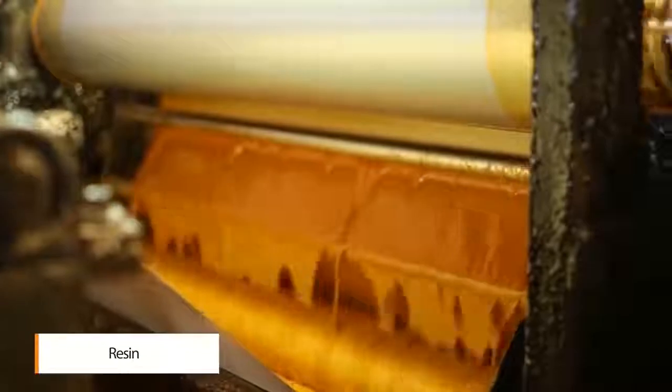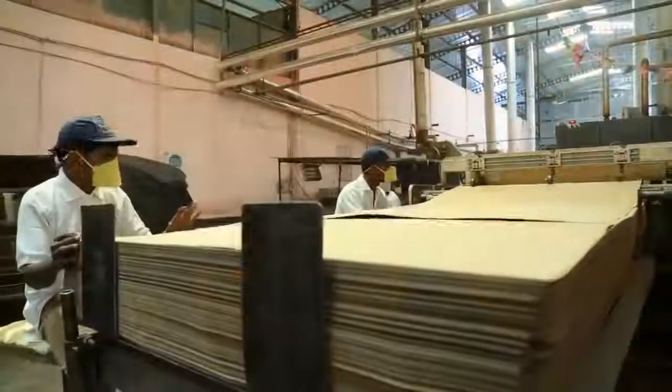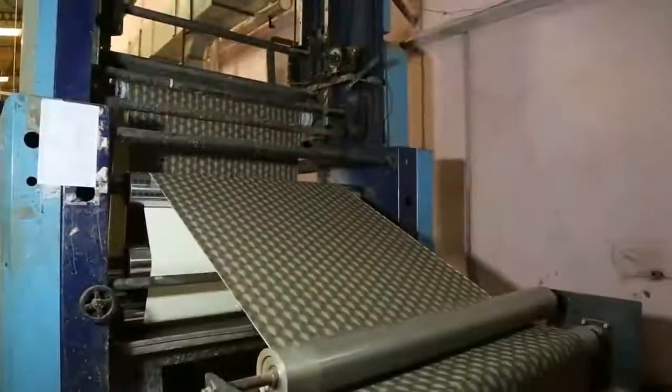The laminate is produced by the modified technology of impregnation of craft paper, base paper, and overlay tissue, which allows us to reduce the use of resin and which is energy efficient too.